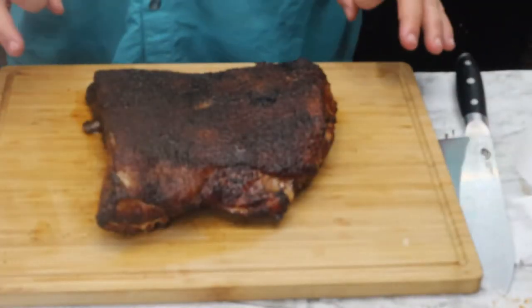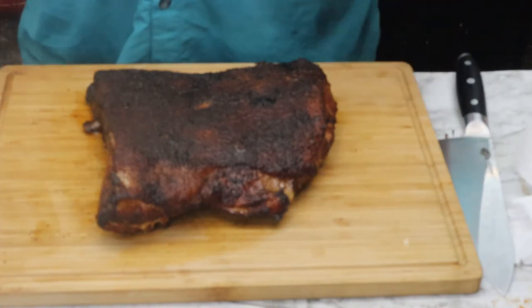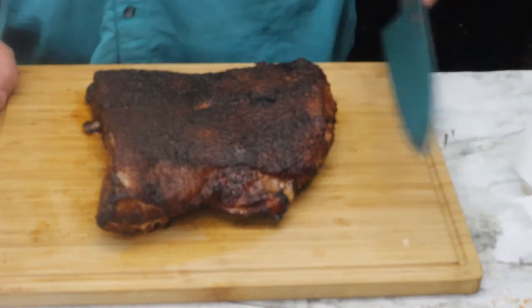We're all done. Let it rest for a minute so it doesn't burn my mouth. Looking good — let's go ahead and cut into it now.